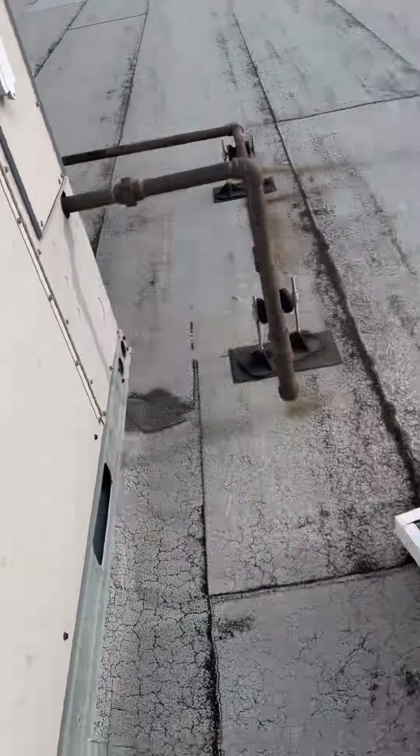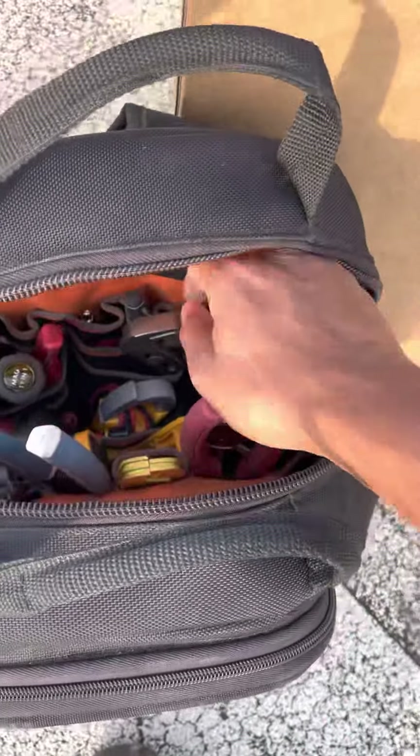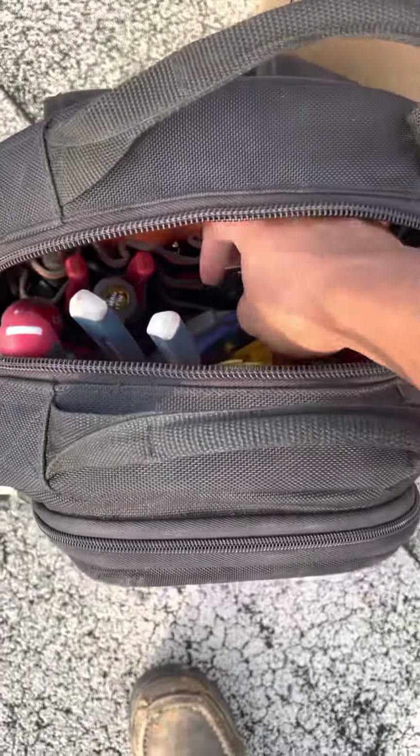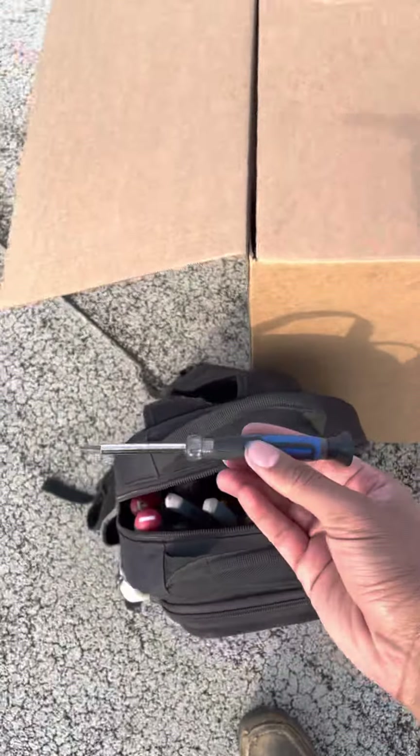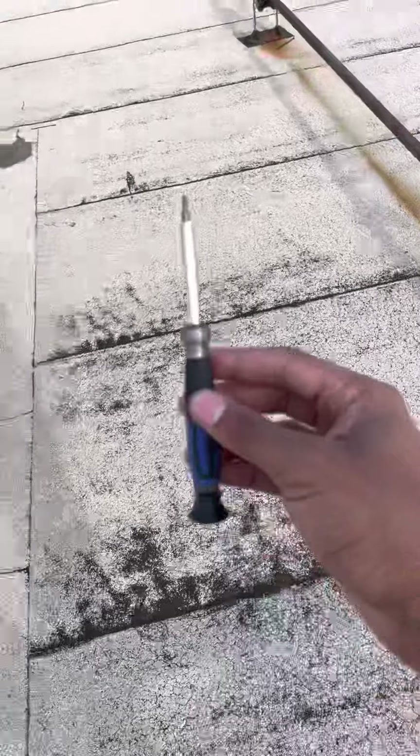So let's go over to the electrical section and just check a few things there.